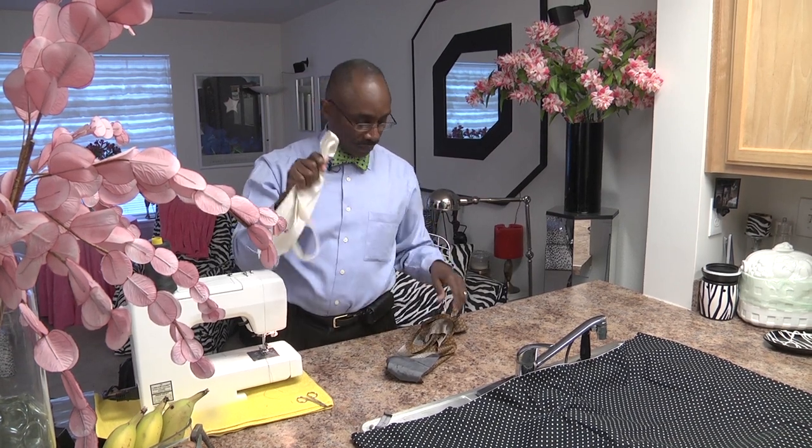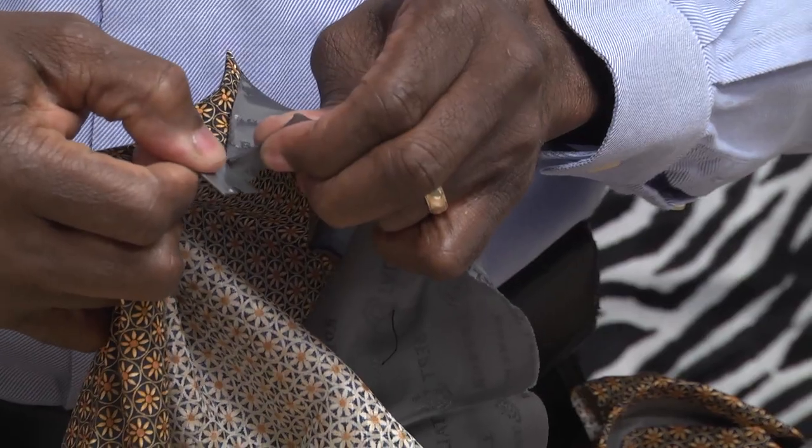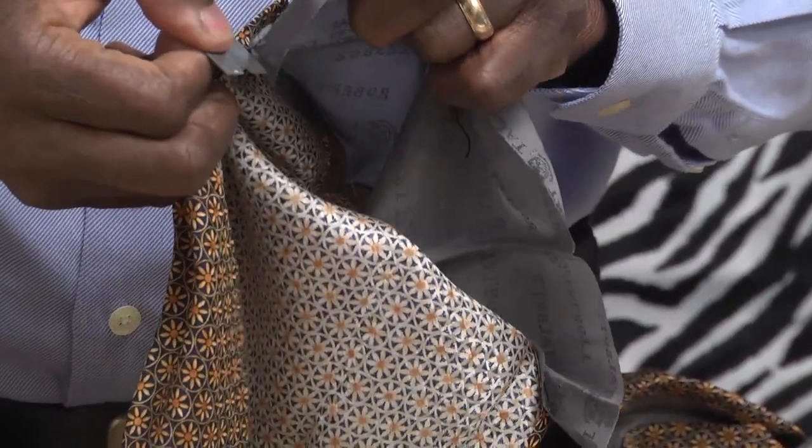Why not? Too thick. Now we have to remove the lining from the necktie.